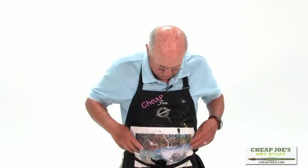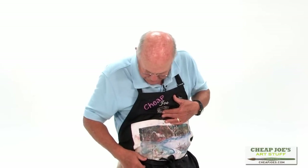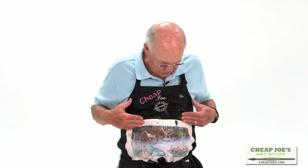I did this apron and I wore it just to show you. It's been used a lot and it's kind of dirty, but it gives you the idea. This is a little winter scene that I painted on it with watercolor, and then I simply sprayed it with a fixative, and I've had it for several years.